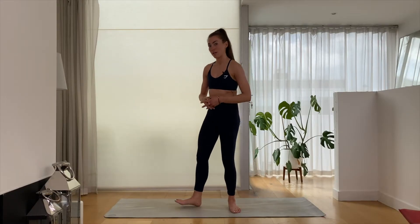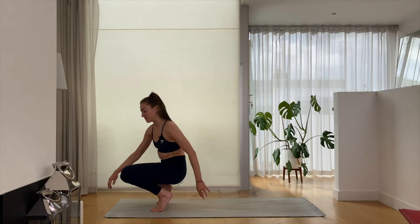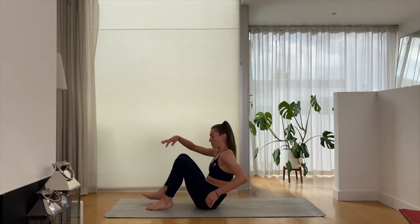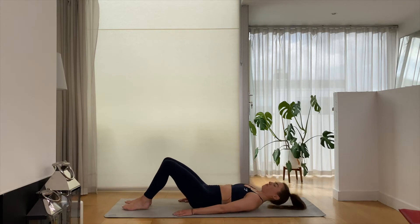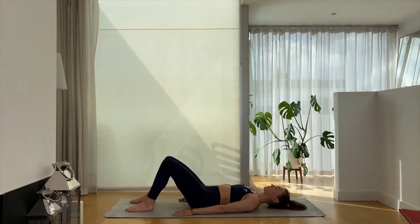To get started we're going to come all the way down on our mat. We're going to take a lying down position, lying all the way down on the flat of your back, knees nicely bent, feet are flat, arms resting by your side, and just slowly starting to engage with your breath.